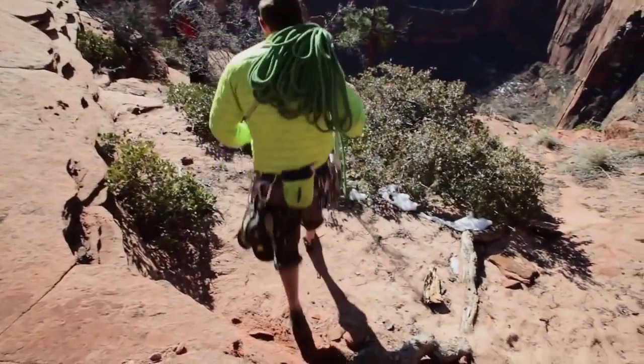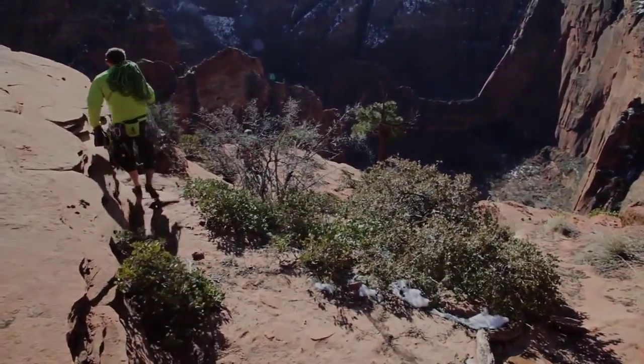The NanoPuff pullover is in my bag because it's simple, it's lightweight, and works for 90% of the climbing that I do.